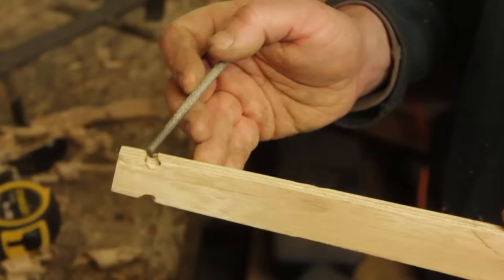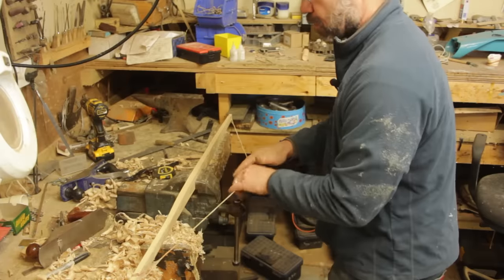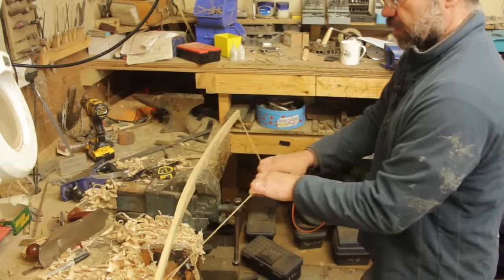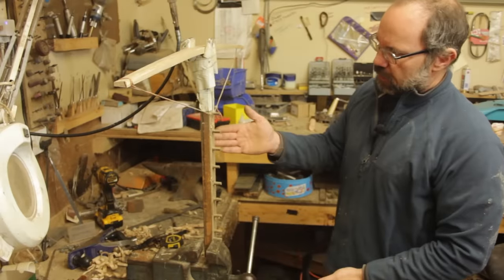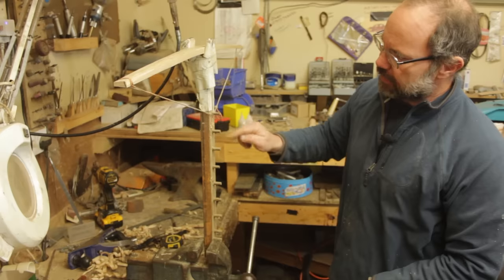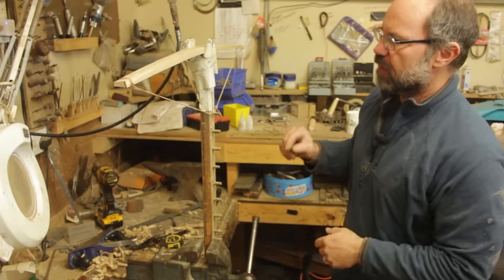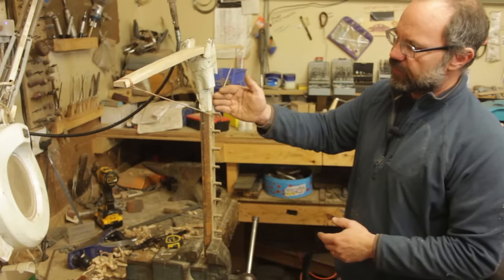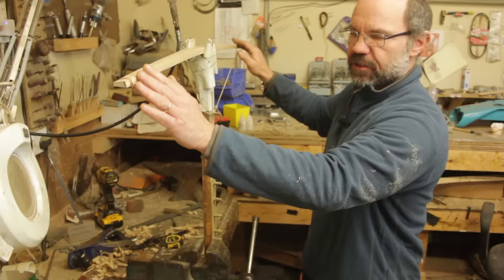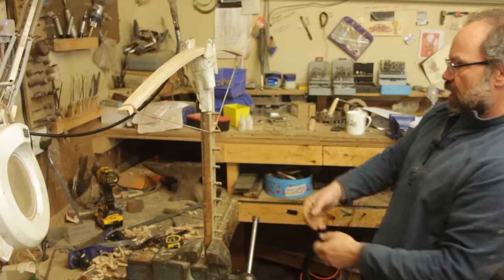I've cut some simple nocks in and I'm going to put a string on it which is slack — I'm not going to brace the bow at this point. We're beginning to get something like a bow. This device here is just a tillering stick — it's something to put the bow into at the top with some pegs at a known distance, so I can pull the string back and measure the distance the bow comes back. What's really important is this allows me to step back a little bit from the bow and look at the curvature.